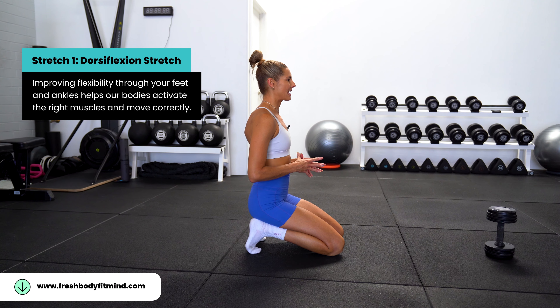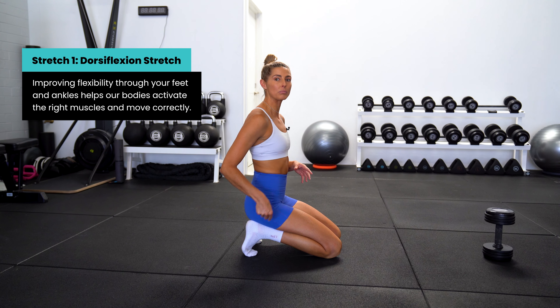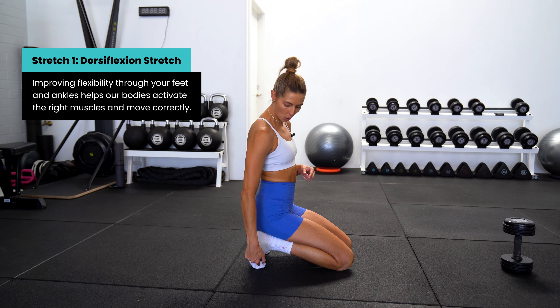Hey fam, you may not know this, but frequent injury or pain to your knees, hips, and lower back can all stem from your ankle mobility. In this video, I'm gonna show you two ankle mobility exercises that will not only help you avoid injury and relieve pain, but also really help your training technique, especially activating the correct muscles.